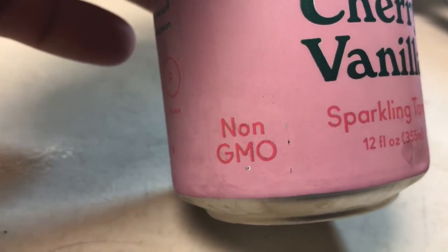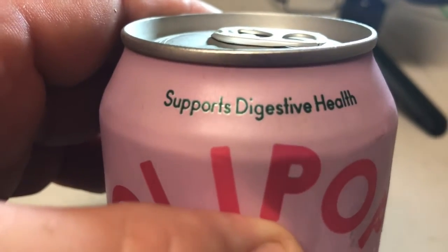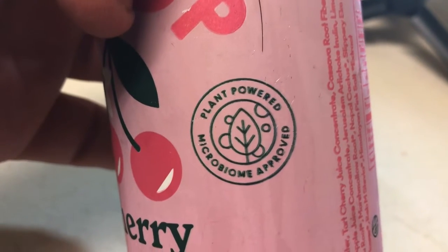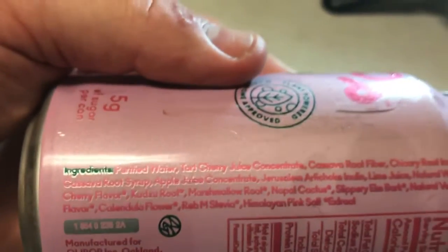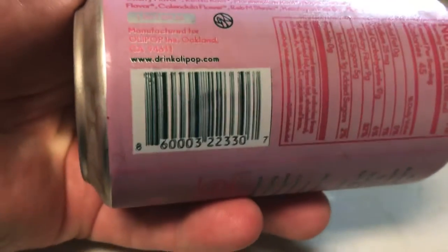No GMOs, plant fiber, supports digestive health, plant powered, micro approved. Here are the ingredients, and barcode if you need it.